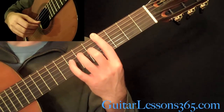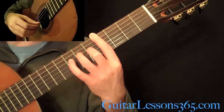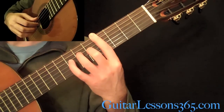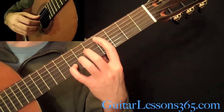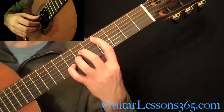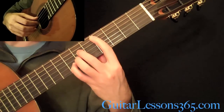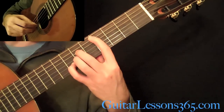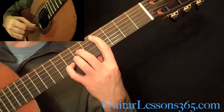Then move everything — still holding the chord shape — but move the tremolo over to the 2nd string, and the thumb will pick the 3rd string and then the 4th string. Then we have this chord: 4th fret on the A string, 6th fret on the D, 6th fret on the G, 7th fret with your pinky on the B string. The tremolo is on the 2nd string. You're going to pick 5, 4, 3, 4, 3, 4.